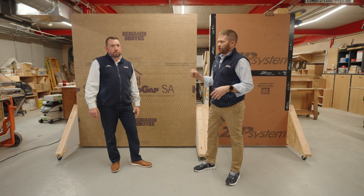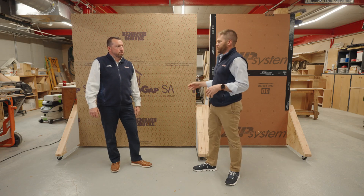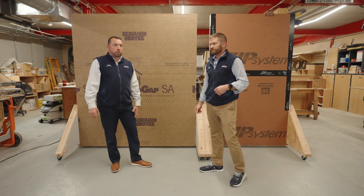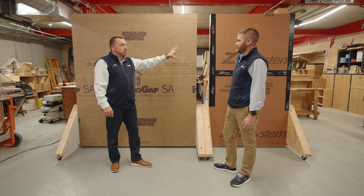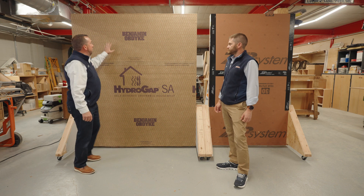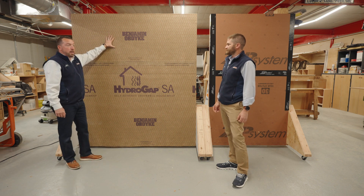Thank you guys for tuning in. Bryant went over a lot of different stuff here, talking about our 2x6 and 2x8 traditional wall assemblies. Bryant, you want to just kind of summarize the couple of things you touched on in this video? So we have two ways to achieve code requirements with traditionally framed walls: 2x6 with closed-cell spray foam, which gives you an R38 at R7 per inch, with the Zip System integrated WRB panel; and Benjamin Obdyke HydroGap SA on our 2x8 wall with Rockwell R30, at 2x8, 24 on center.